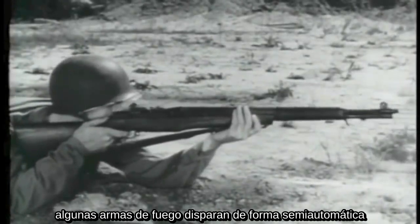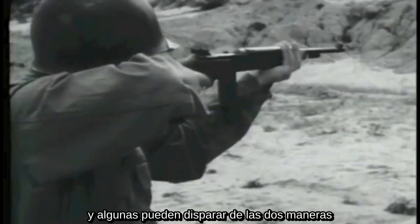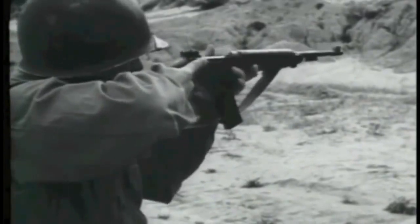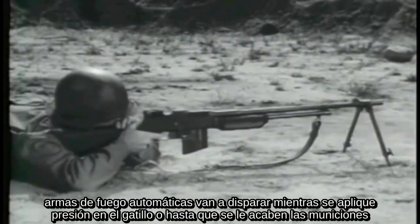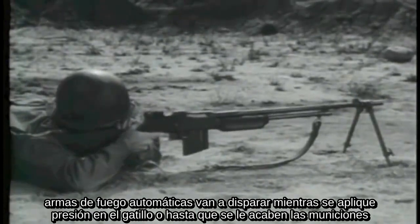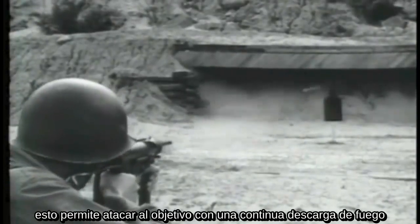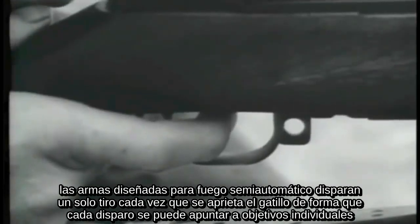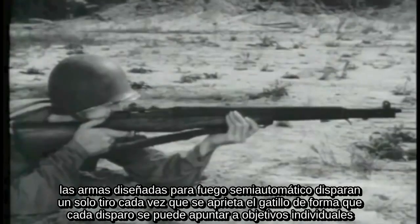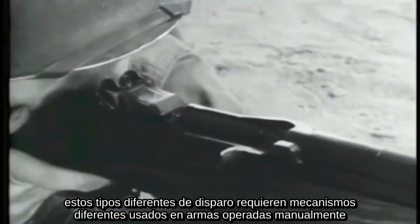Some small arms weapons fire semi-automatically, some fire automatically, and some can fire both ways. Weapons giving automatic fire will fire continuously as long as pressure is applied to the trigger or until the ammunition is exhausted — this permits spraying of a target with a continuous stream of fire. Weapons designed to give semi-automatic fire deliver only a single shot each time the trigger is squeezed, so each round can be individually aimed. These various types of fire require different firing mechanisms from those used on manually operated weapons.